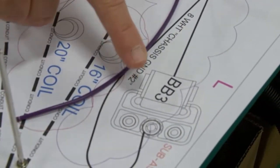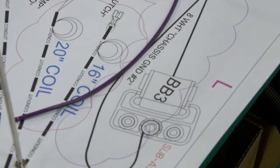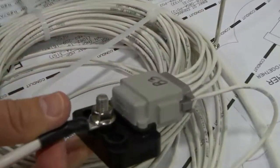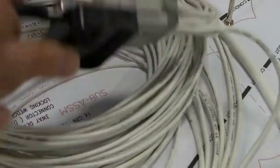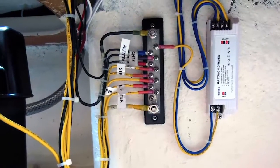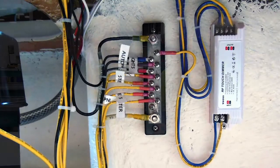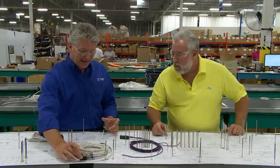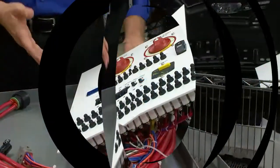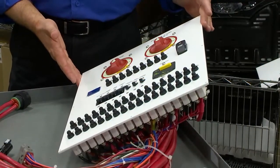Tell us how this sealed bus bar is different from a terminal block with all those screws in it. A typical bus bar would be a strip of copper with some screws where you'd land ring terminals and screw them down — all exposed to the elements. This has that same bus bar inside, but it's completely sealed off.